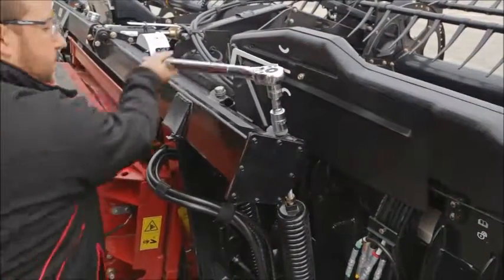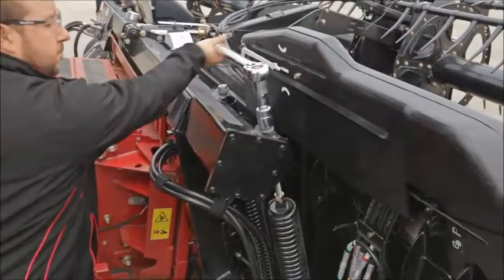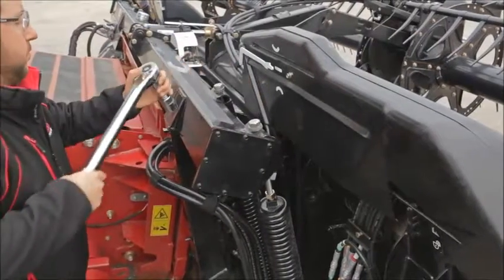If the wrench reading is too high, then apply more tension to the float springs by loosening the lock nuts and turning clockwise on both bolts evenly.